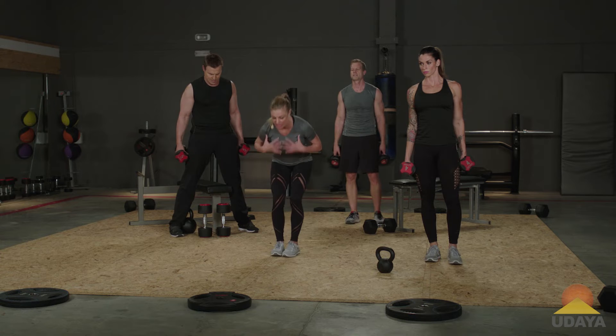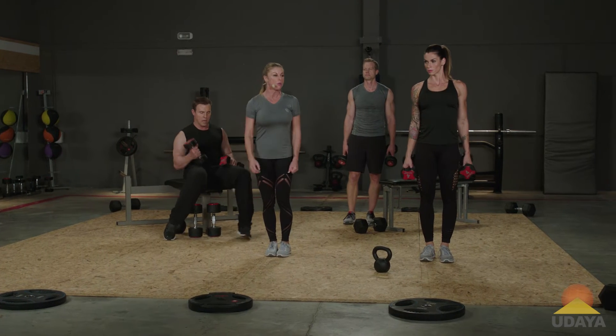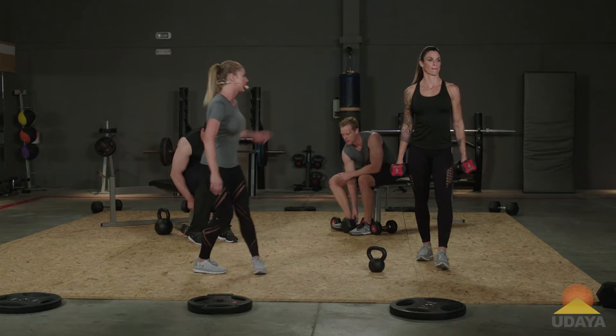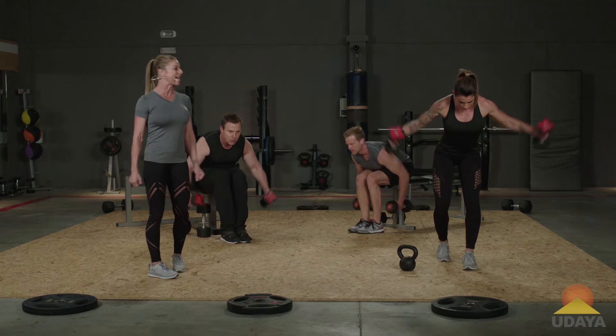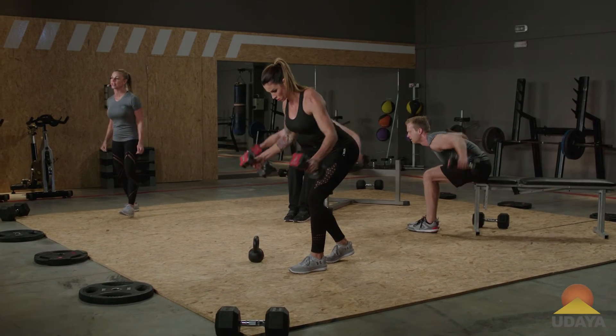Bill's going to take a seat, rest the chest on top of the legs, and open — we call these flies. Morgan's going to show you a standing version with one foot in front, one foot behind. And Pete's going to pick his level, whatever he wants to do. You're pulling them out and bringing them in. The chest is open and it is wide. Try not to jerk those weights and resist against gravity on the way down.